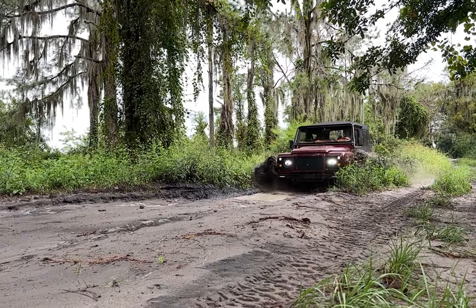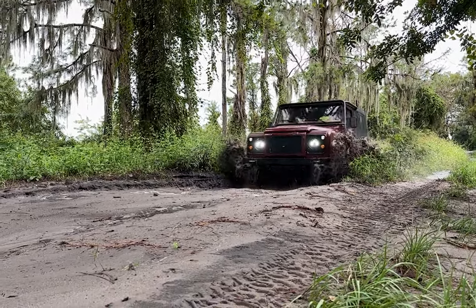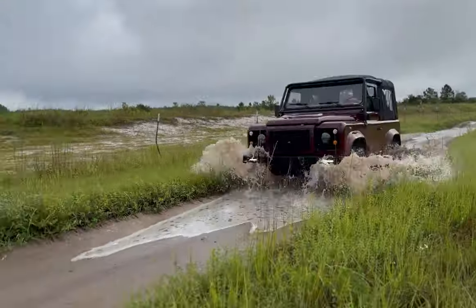Venture off-road, wade through the stream, take on that muddy bank. Simply engage four-wheel drive and let your right foot do the rest.